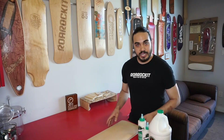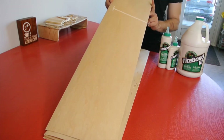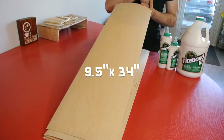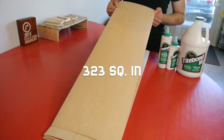To use that number, we need the surface area of our board. You're going to figure that out by multiplying the width times the length of the board. I've got a nine and a half inches by 34 inches sheet right here, which comes out to about 323 square inches.